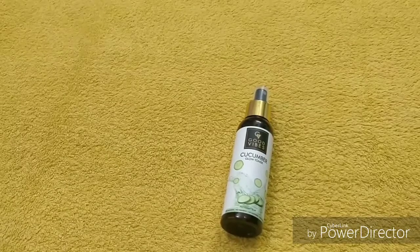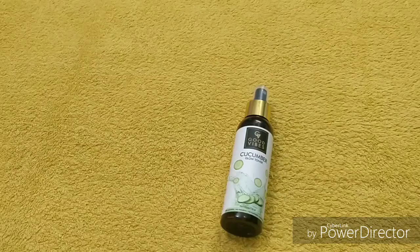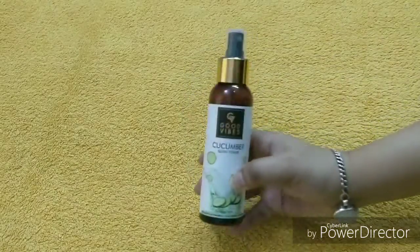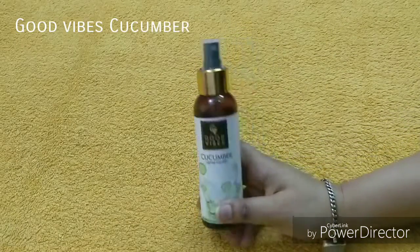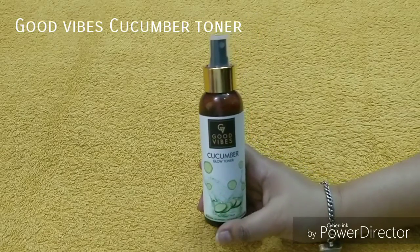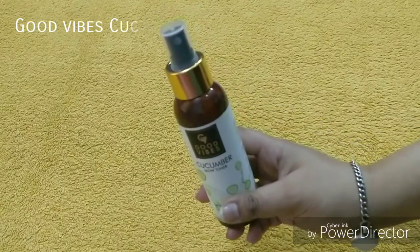Hey guys, welcome back to my channel. Hope you all are doing good. Today I want to share a product review that is by Good Vibes — this is the cucumber toner. Good Vibes products are available on purple.com, so you can check it out in my description box below and purchase directly from there.